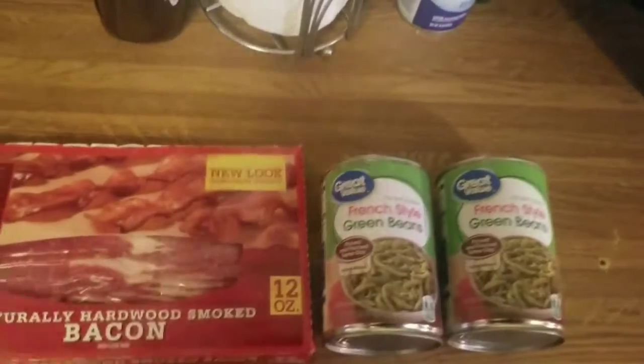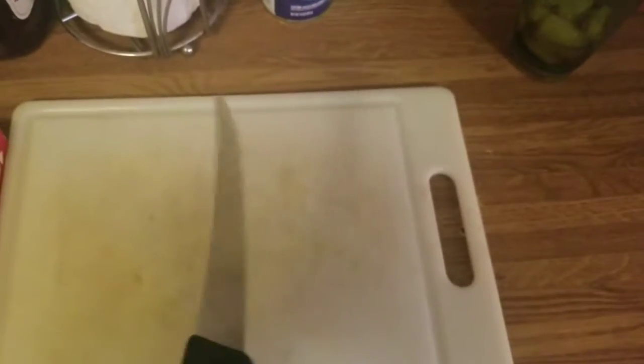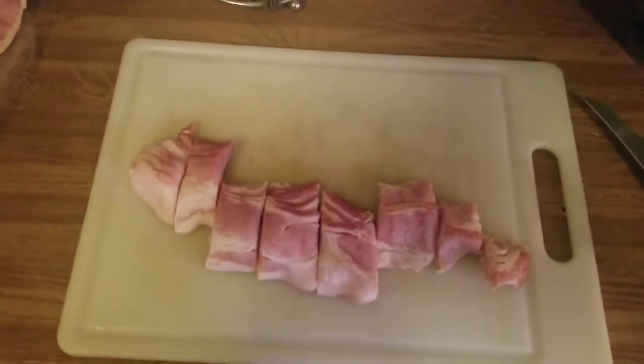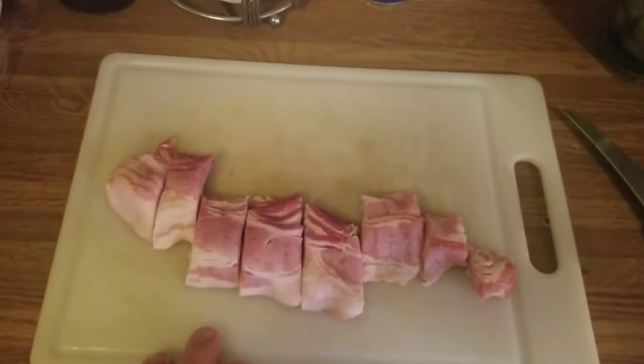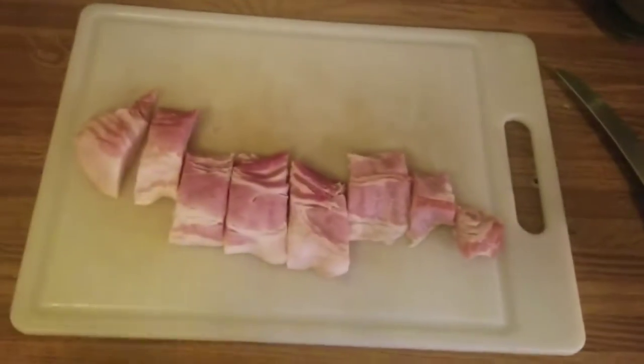So here we go, we're going to get this bacon cut up. You're going to need your favorite cutting board and your favorite knife, well sharpened. We're going to open this bacon and cut it — everybody knows how to cut bacon. Cut your bacon about an inch and a half long, like so.